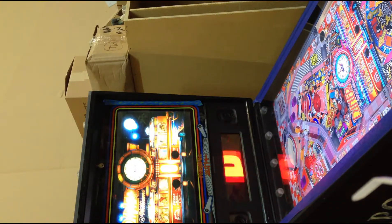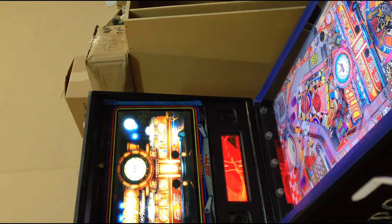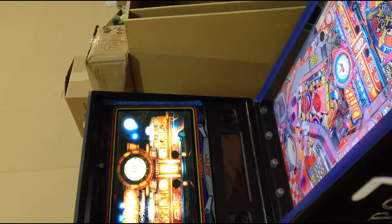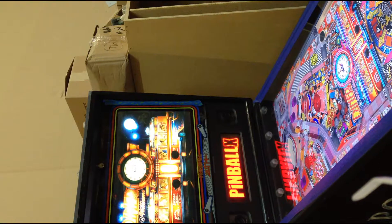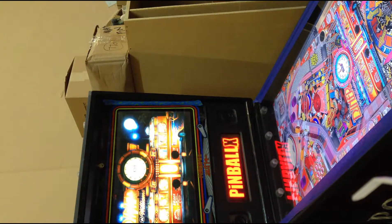It's running the PinballX front end currently. There's another one, HyperPin — it's good, but I like this one better because it supports all the visuals you're seeing right now: the animated back box, the animated playfield, and the DMD. It supports all those, whereas HyperPin supports a few of them by accident.